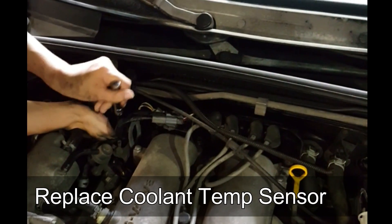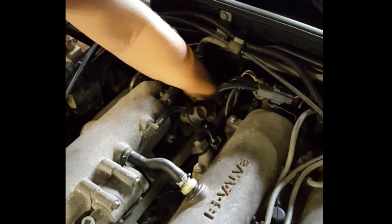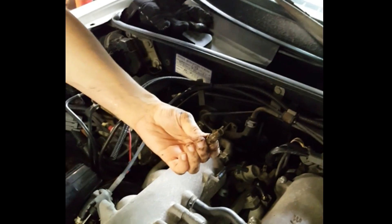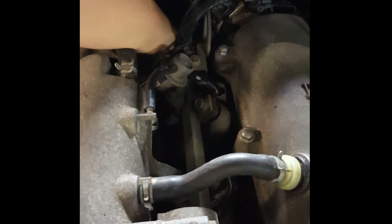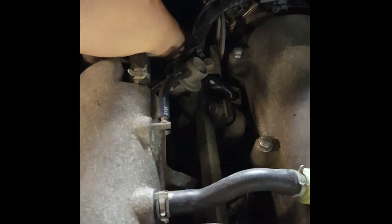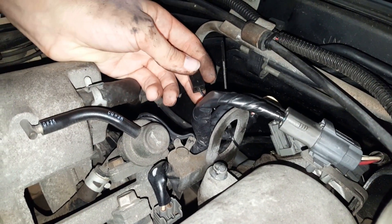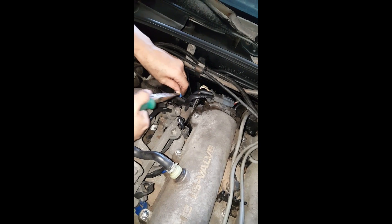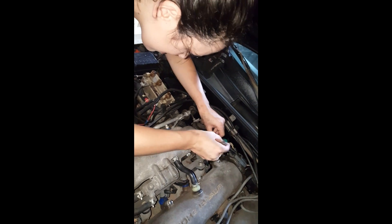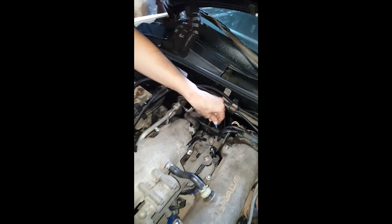Replacing the temperature sending unit may be the hardest part simply because of its location. We used a 12 socket on ours to get it out. Take the nut off the new coolant temp sending unit and set it aside. Screw the new sending unit in place. Then strip the wire that attaches to the sending unit and crimp a new connector on. Then you'll reattach it.